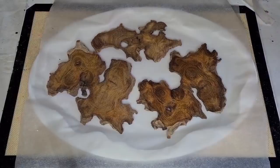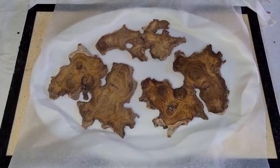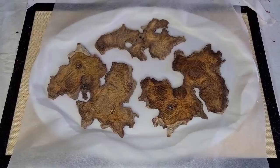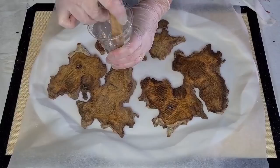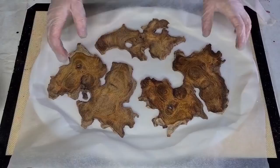I'm going to mix up some resin and coat these just very lightly, then let them dry, and then I'll come pour into them. I'm using my new favorite - Platinum 360 Plus. I did buy it in the big kit, 15 kilos, but the bottles are really big so I just pour it into smaller bottles. I've mixed up one cup - 175 grams of A and 75 grams of B, which is 250 grams total.